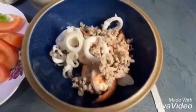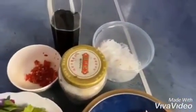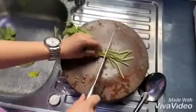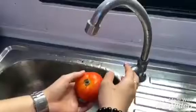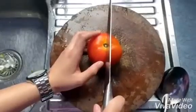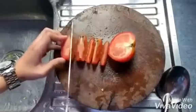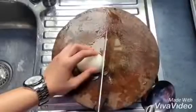Let's see the ingredients. Wash celery and cut into short pieces. Wash tomato and cut into small pieces. Wash onion and cut into small pieces.